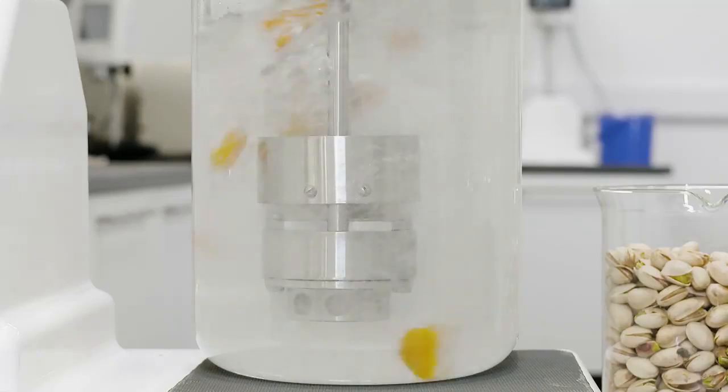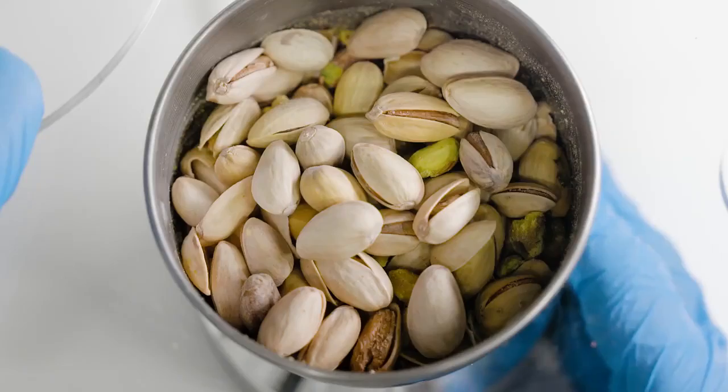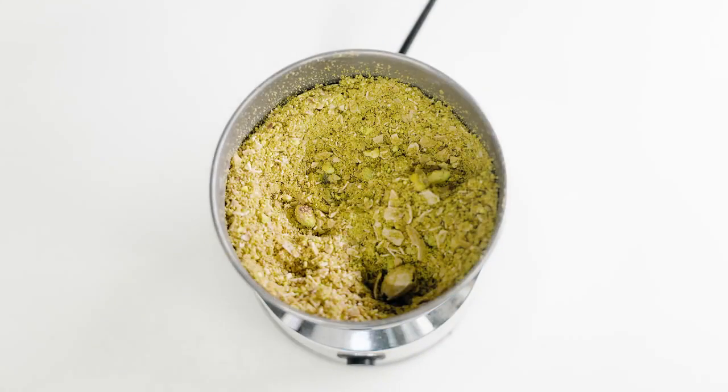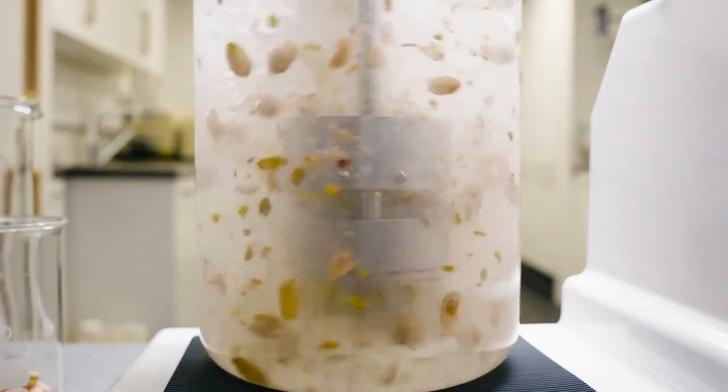Research has identified that preparation of samples by slurrying offers significant advantages over dry milling. For example, the heat generated by dry milling can degrade the aflatoxin, distorting results. This problem is eliminated by slurrying the sample in water.